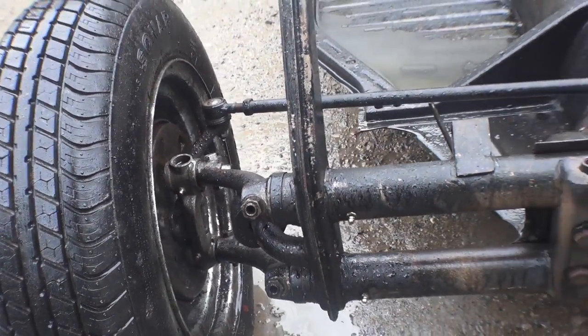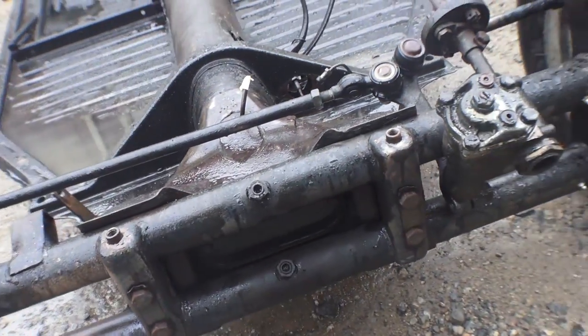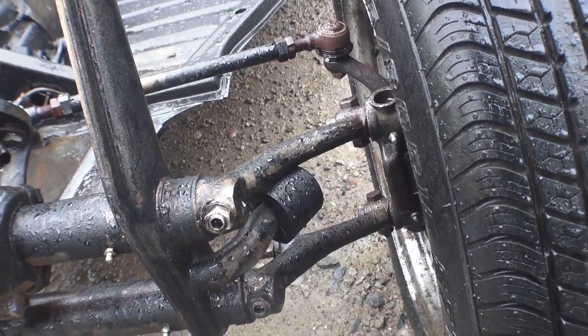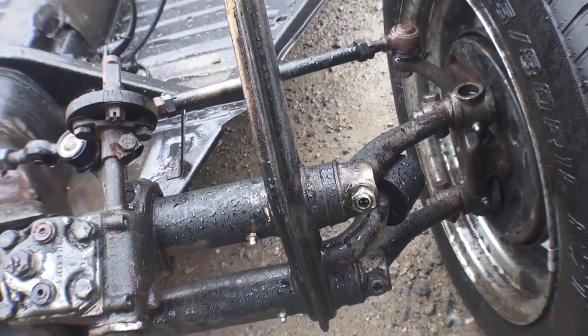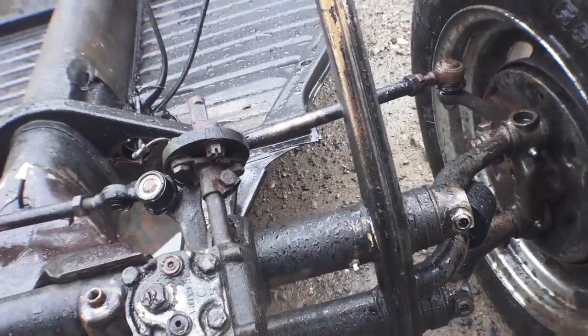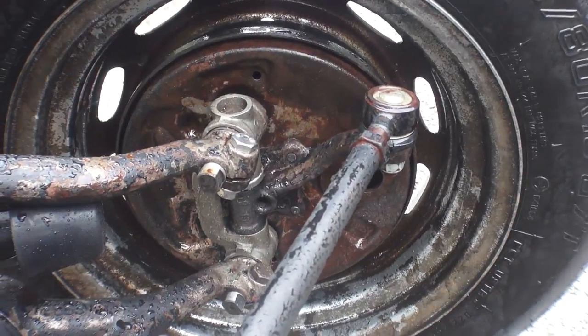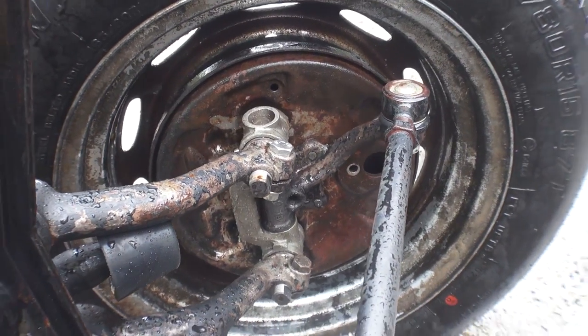Get into the kingpin and linkpin areas, ball joint areas, steering box, steering coupler — a lot of those areas get really caked on with mud. As you can see that steam just melts that stuff away. Really really cool. Check how clean that kingpin and linkpin assembly is — very clean.